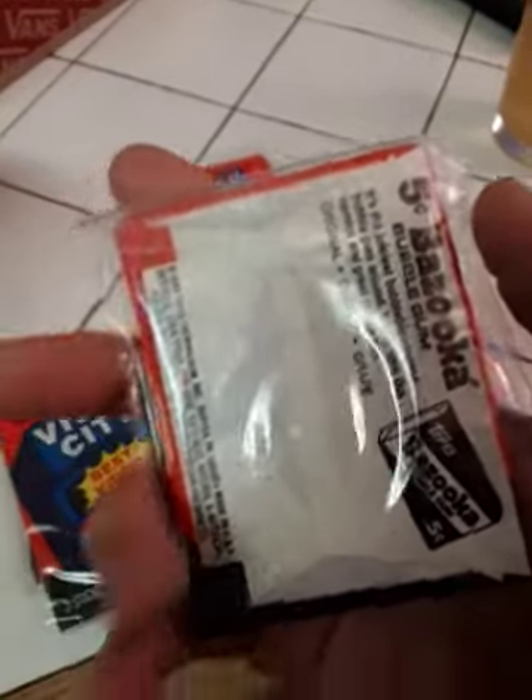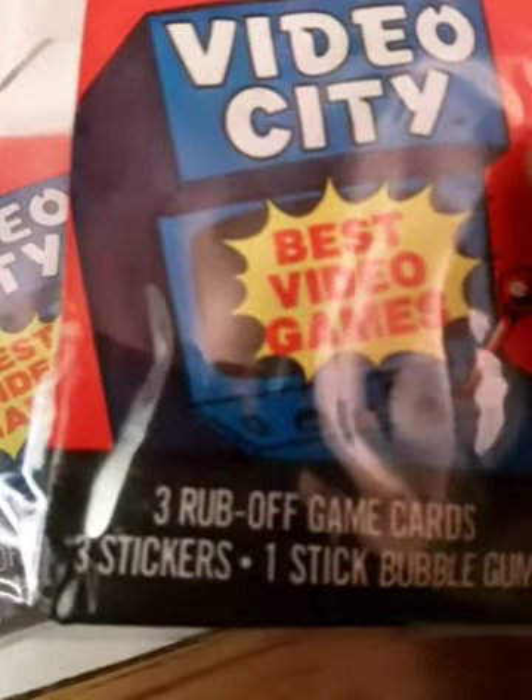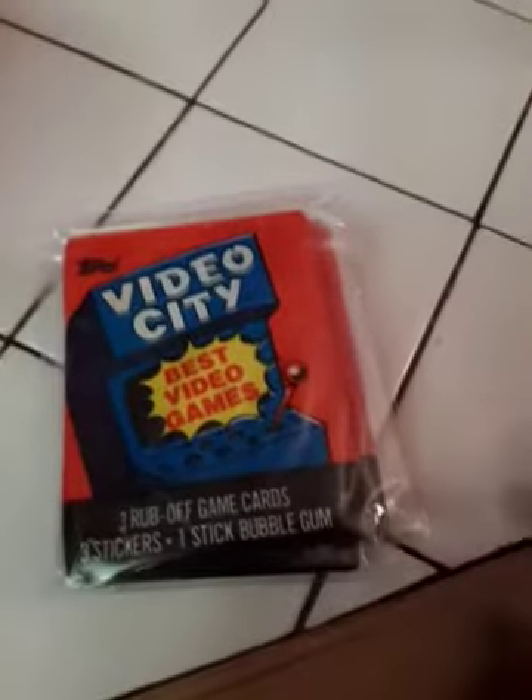There's about four or five different video game scratch cards you might find here. It says three rub-off game cards, three stickers, one stick bubble gum. Now unfortunately, when you get into these rub-off games that are like 40 years old, you may find that they're not playable — you try rubbing them and you just break the card. I got a nice collection of these and they're in good shape. I'm glad I invested in Video City.